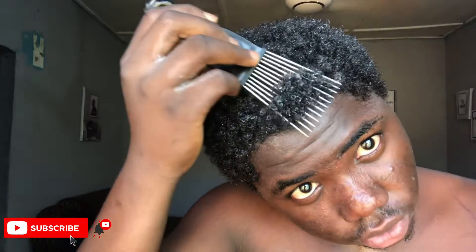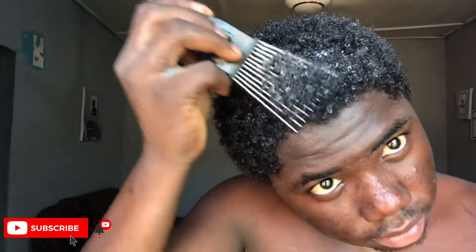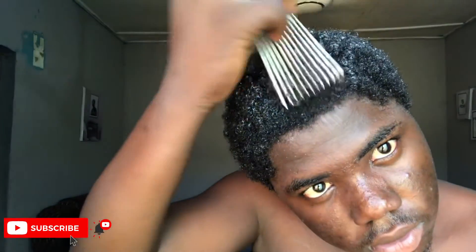Now you have to pick out your hair — always from the ends to the roots. Just pick it out like this, starting from the ends and working up to the roots. That's the right way to detangle without breakage.